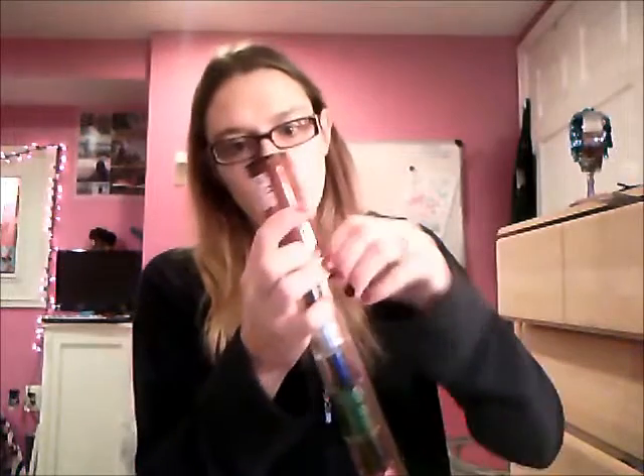Hi everyone. I just thought I'd do a nail polish collection video. I got the idea from Kinky Nikki 4. Let me start off with this that I haven't even opened yet — let me figure out how to open it. It was a birthday gift for my 19th birthday from my stepbrother. It's Shades of the Season, it's from CVS. I've never used them before. It comes with 10 colors and it's the glitter collection.